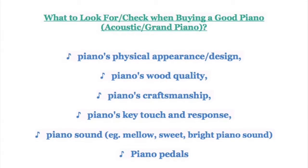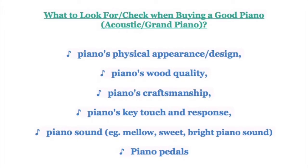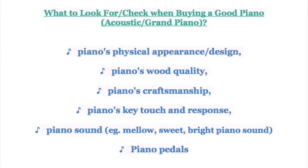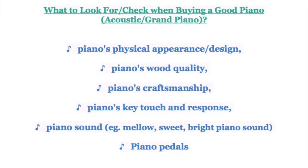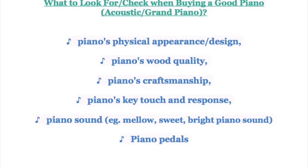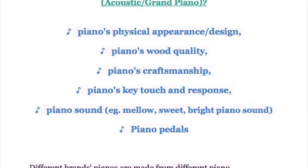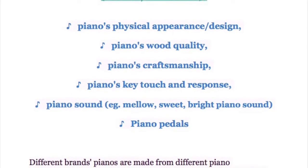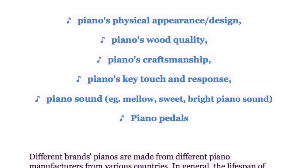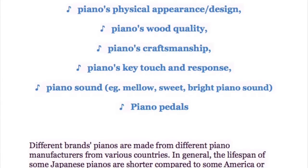What should you look for when buying a good piano? Please check the piano's physical appearance, design, wood quality, craftsmanship, key touch and response, and the piano's sound — whether it sounds mellow, sweet, or bright. Also check the piano pedals.